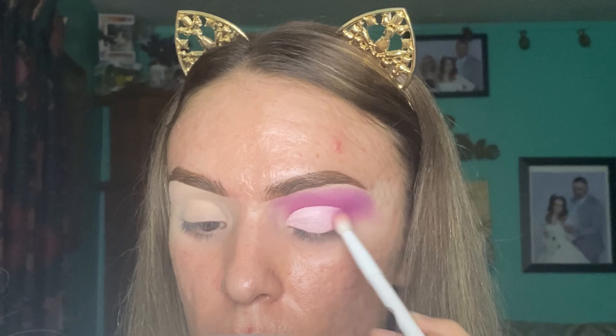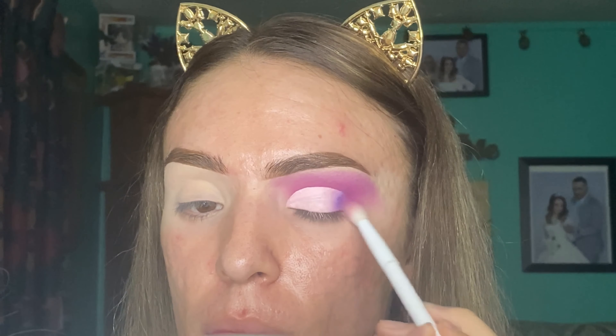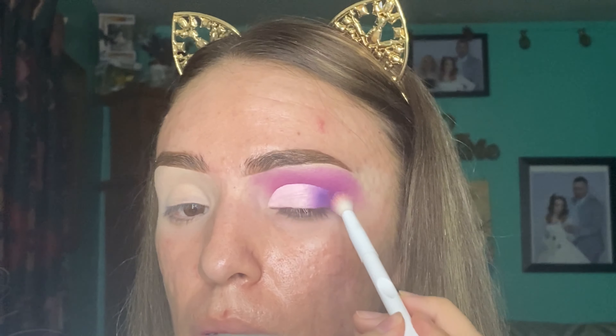Now I am applying the third shade, which is called Escape, on the outer corner of my lid. The brush I am using I actually bought at Dollar Tree and I think the brand is ELF, but it works perfectly — it blends super well. This step is actually very important because you need to make sure you blend your eyeshadow very well so that it looks blended and does not look patchy.